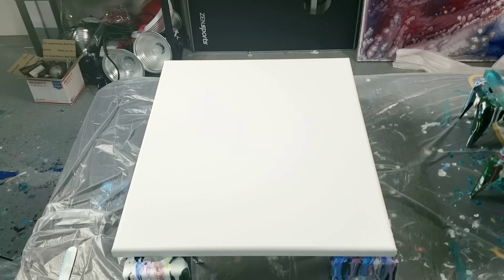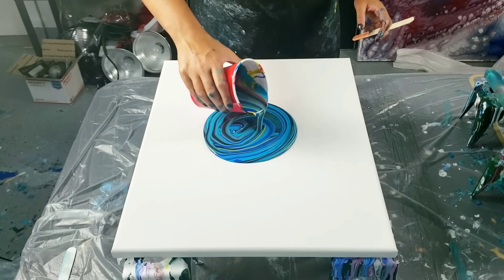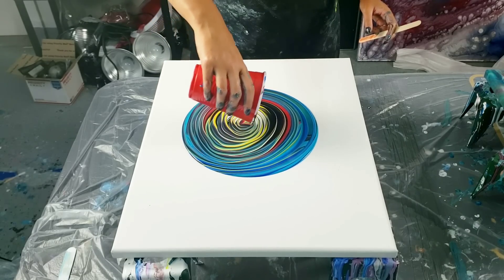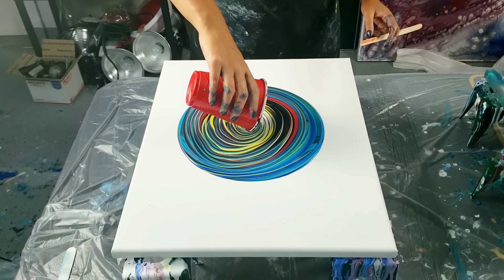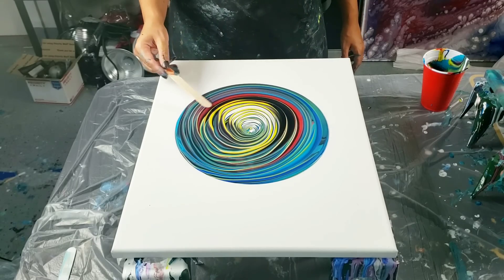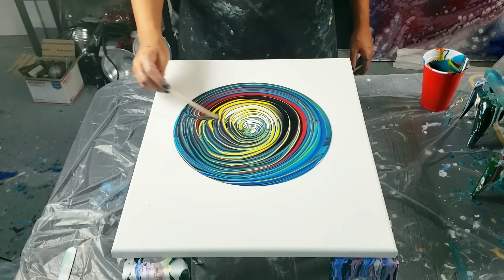I'm just going to pour them in. I used black in this one — I didn't use any black in my colander pour — but I just wanted to see. They hold the rings really well to begin with, but the colors definitely mixed together a little bit. The black and the yellow didn't make green, so this black must have a different undertone to it. You know, blacks have undertones of reds, browns, blues — this definitely didn't mix together, so that's cool.